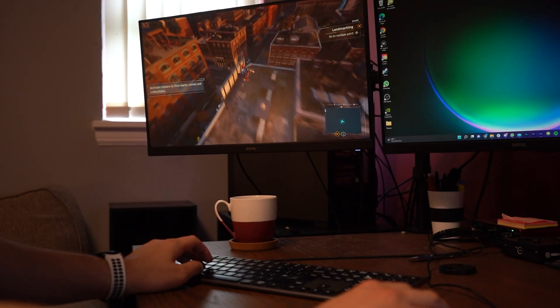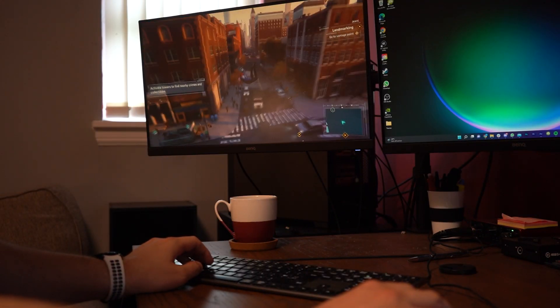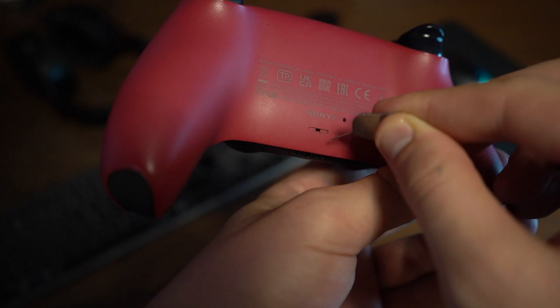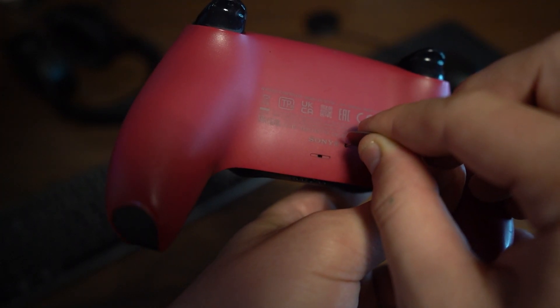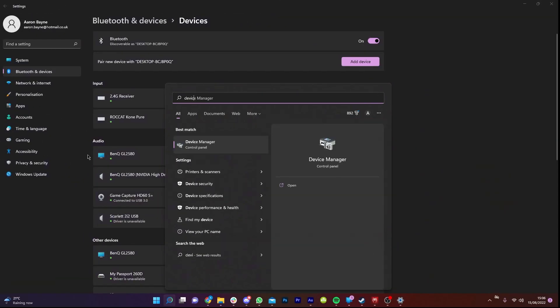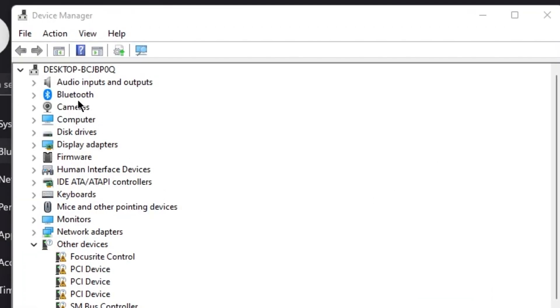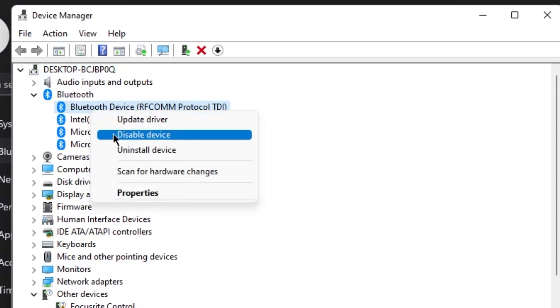If your controller isn't showing up, you can try turning Bluetooth off for a few seconds and then back on, resetting the controller by pressing the pin button on the back, and lastly check that your Bluetooth drivers are up to date by going to Device Manager, right-clicking the Bluetooth drivers, and selecting Update Driver.